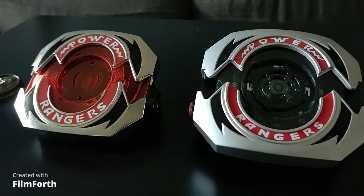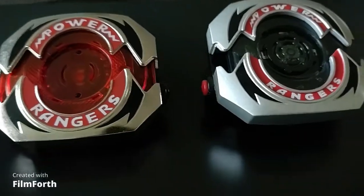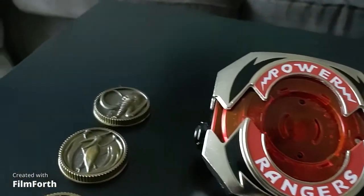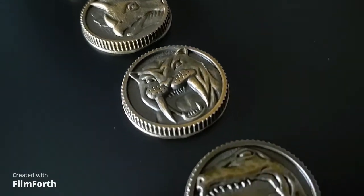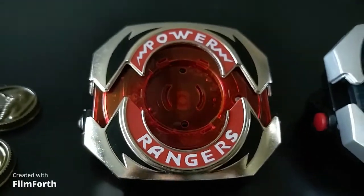When it comes to size and weight, the Legacy Morpher is much heavier thanks to the significant amount of die-cast metal, though the Lightning Collection Morpher is a little bit taller and thicker. For details, the Legacy Morpher favors the bold, with the red ring and black markings being thicker and more prominent. The Lightning Collection Morpher on the other hand leans more towards subtlety, allowing you to see the full Morpher instead of just the words Power Rangers taking up most of your attention.